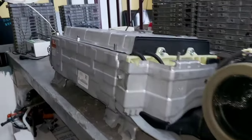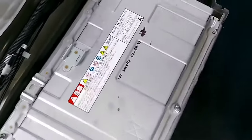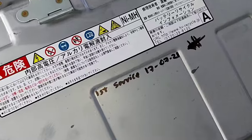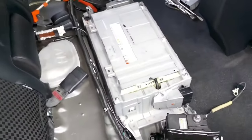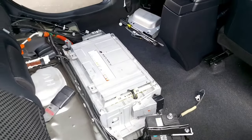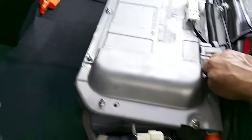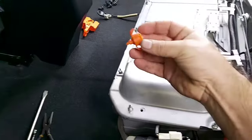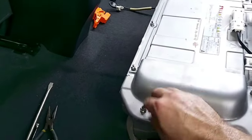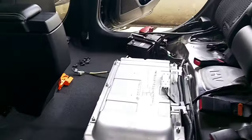The battery is fully in position. Just need to assemble the bolts and connect everything. Don't forget: every time you service your battery, sign and record the date the battery was last serviced — this gives you great control with your customers. We're finishing putting all the covers on, the battery is fully tightened, all connections are good, and don't forget to put the high voltage warning clip. Now it's time to connect the 12-volt battery and activate the hybrid system.